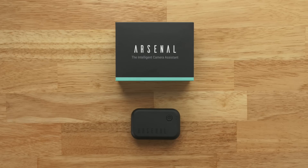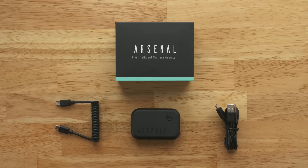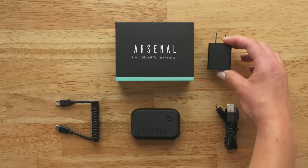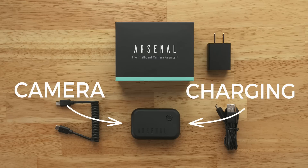Before using Arsenal, always charge the battery. Arsenal ships with two cables: a longer USB charging cable and a short, curly camera cable. US and Canada customers also receive a USB wall plug. Your Arsenal device has two ports, one for charging and one for controlling your camera.